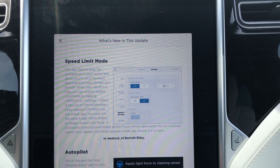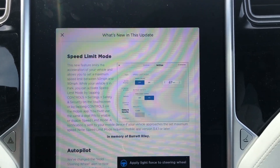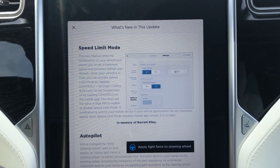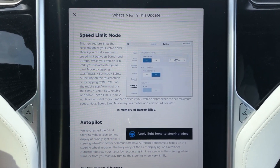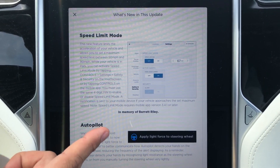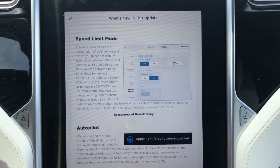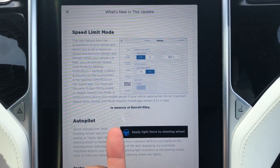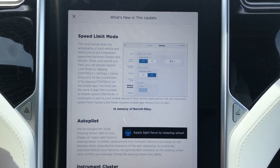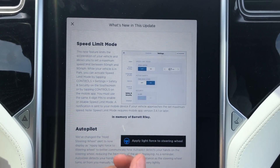It says 'In memory of Barrett Riley' — I'm not sure who that is but I will look that up. Also there is a small change here: the autopilot now says 'apply light force to steering wheel' instead of 'hold steering wheel.' I did see that — it's not really any different when you grab the steering wheel, it's the same. It does give a little bit of a light force, but that's the change there.